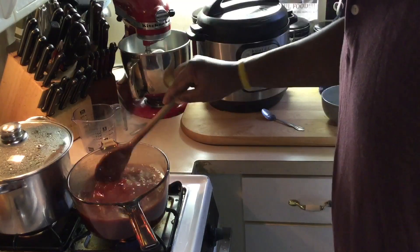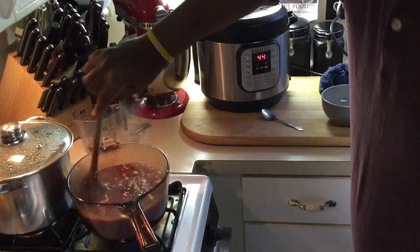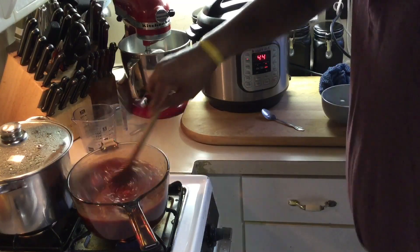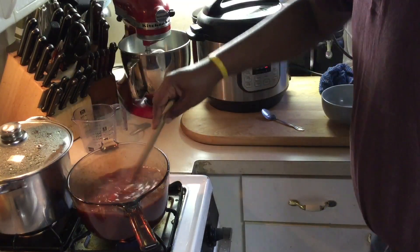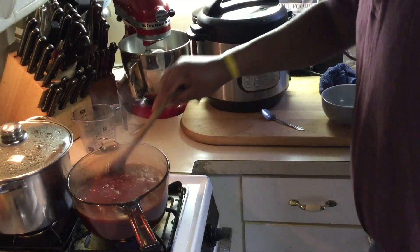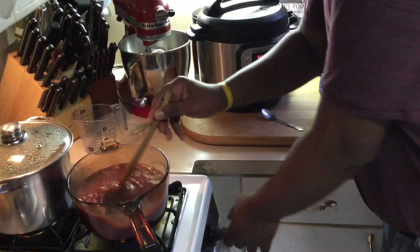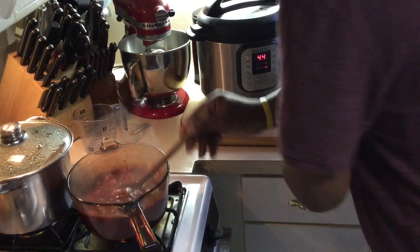Like I say, you can do this ahead of time — for Christmas or Thanksgiving you can make this a week before. That's less stuff you have to cook on Thanksgiving day or the night before. This can sit in your refrigerator, and you can actually freeze it too — it freezes well. Just cook the cornstarch out of it a little.